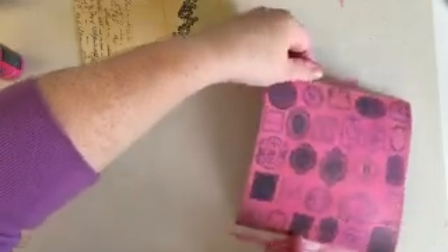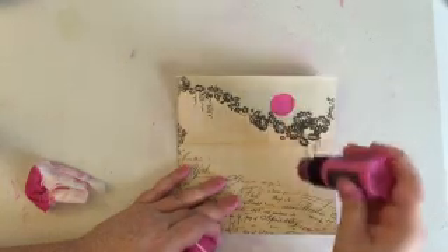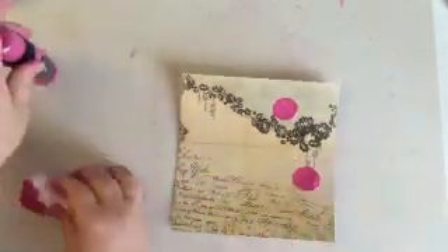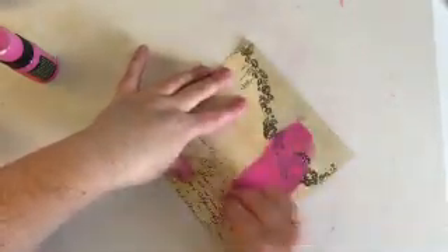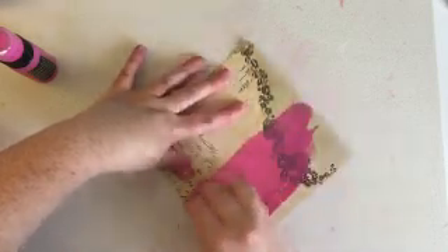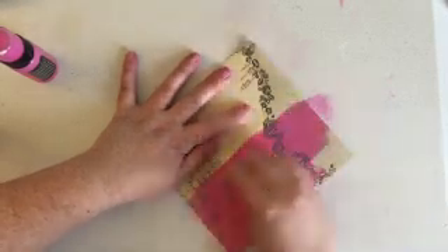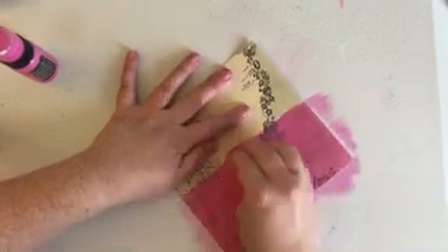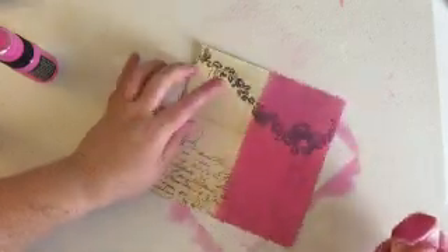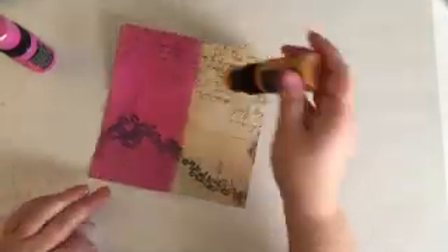For this one I'm actually going to split it between two different colors — half the page in pickled raspberry and then a yellow shade. To be honest I can't remember which yellow it was; it's another distress paint by Tim Holtz, one of the yellow shades. I was just doing this to save paper because I didn't need a whole other sheet of either color. If you have two different papers for your hearts you certainly don't have to split it up this way.